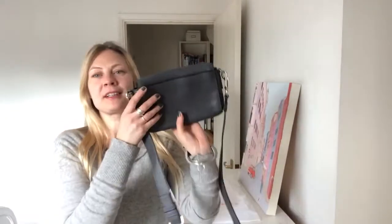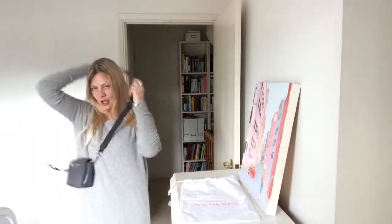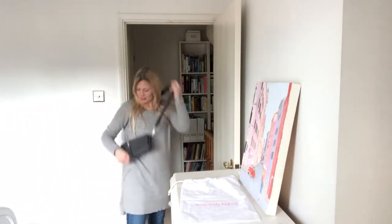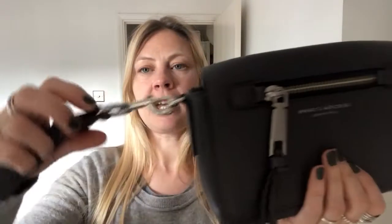I love this Marc Jacobs crossbody — it's such a beautiful bag. It can be worn as a shoulder bag or crossbody, and it has an adjustable strap that is also removable, so it can be used as a clutch bag as well.